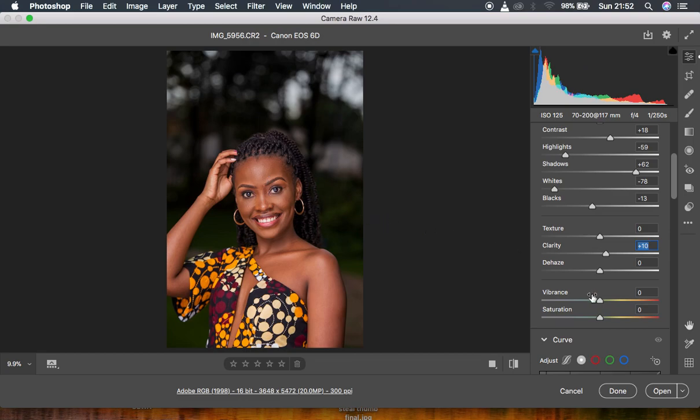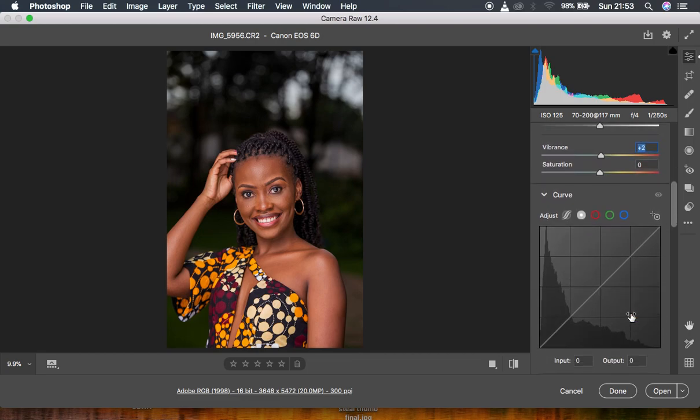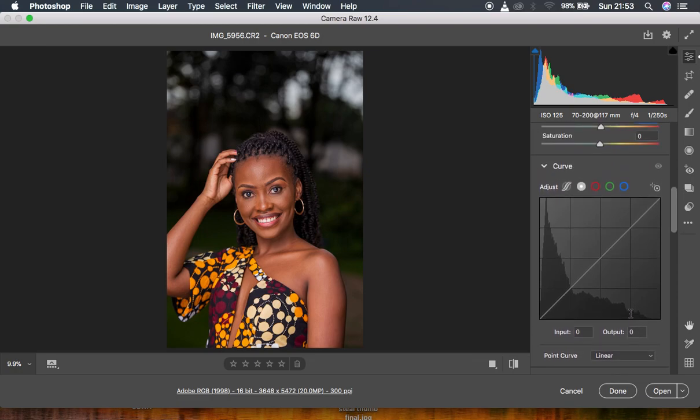Then I came to my vibrance and added a slight vibrance to make the image pop a little bit more. Then the real magic happened under the curves — under the curves adjustment layer is where most of the magic happened.